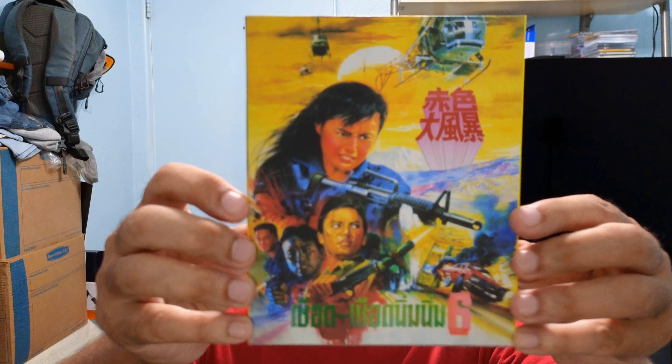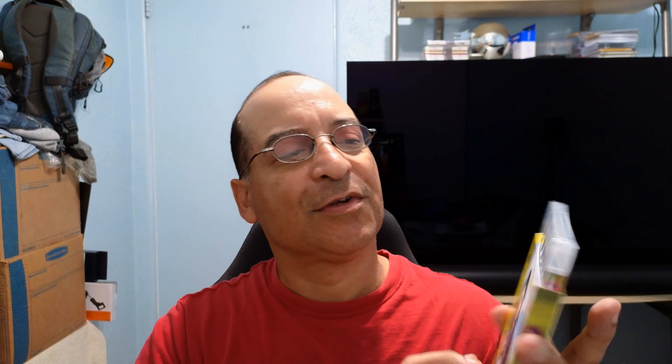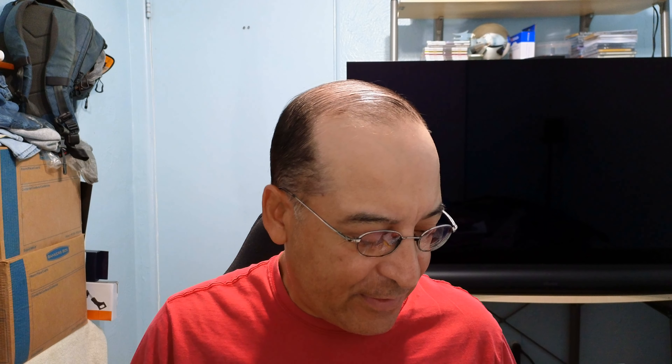All right guys, let's start with Fatal Termination. I really like this slipcover on it — beautiful. I think this is the original poster art. Very nice. It is a 4K restoration, and I think there are two cuts of the film.